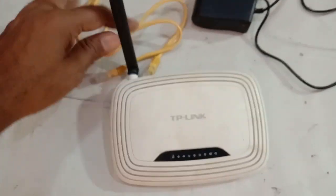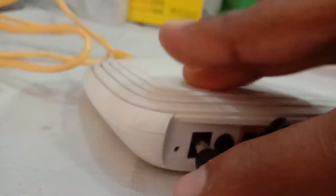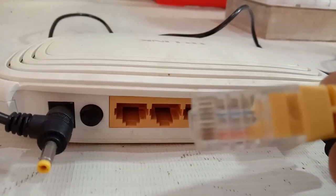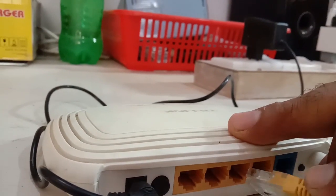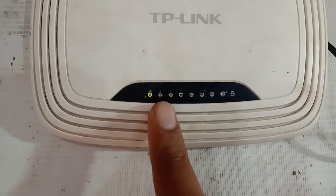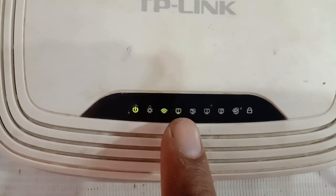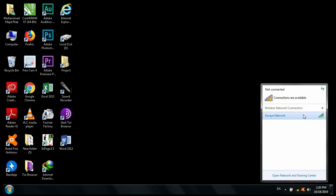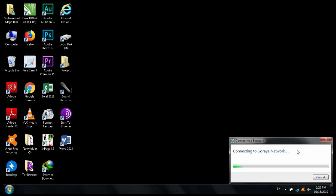First, we connect the router to electricity. Then we insert the LAN cable — one end into the router and the other end into the printer machine. Now you can see the Wi-Fi light and LAN light are blinking, which means these two features are active: Wi-Fi is on and the LAN connection is established.